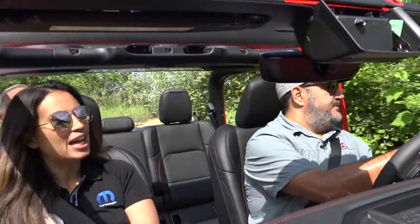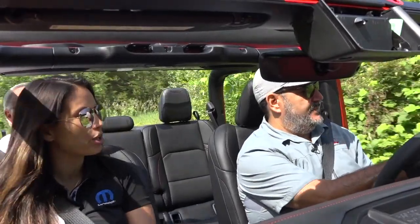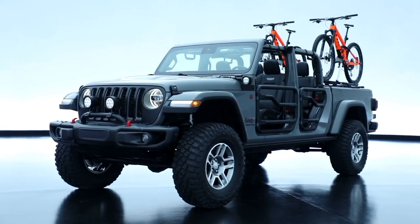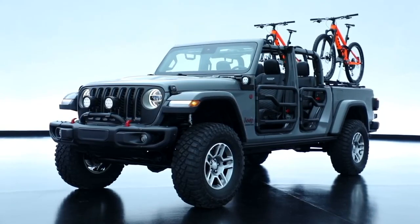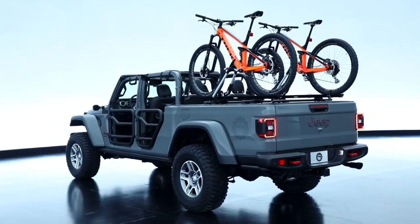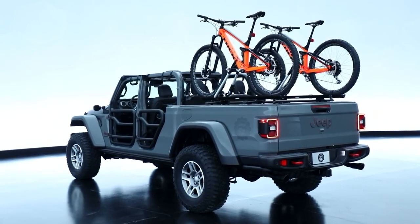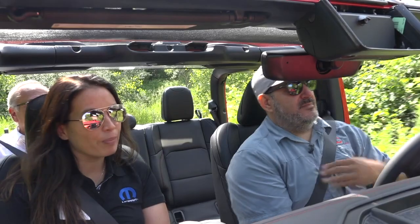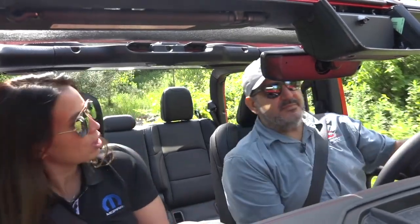Tell me what we got here. This is a 2020 Jeep Gladiator — more precisely a Rubicon. What we did is we started with a production Rubicon and added about a dozen of our marquee recent performance parts, just to show the realm of the possible with what you can do easily with our Mopar accessories and Jeep performance parts.